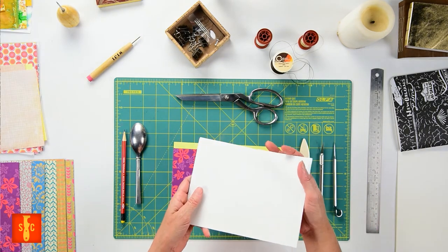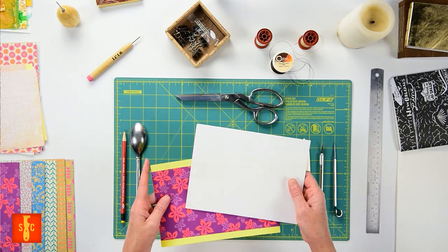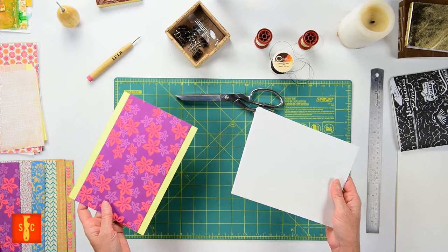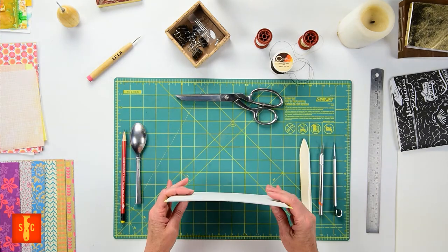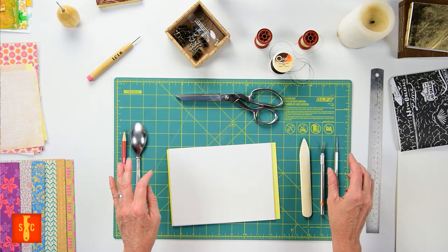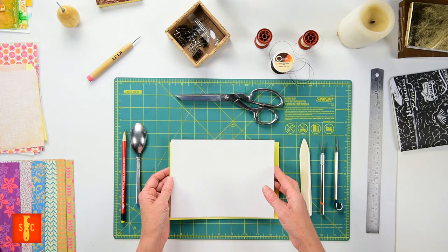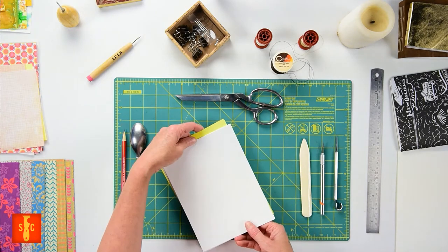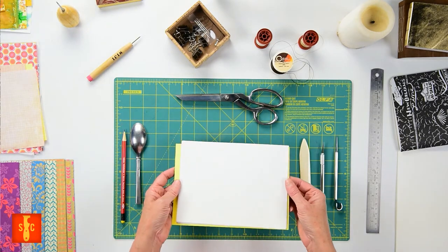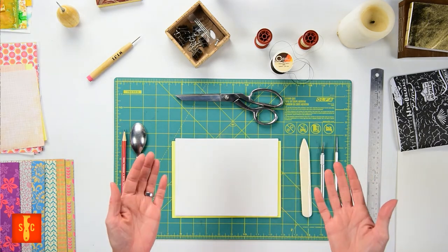If your paper is something heavier weight like watercolor or handmade paper, use fewer pages, especially if you don't have an awl. So we're going to decide the size and the orientation of our book. Is it a square book? Is it tall and narrow? Is it horizontal or vertically oriented? Is it just the size your paper already is? Half the fun of making your own book is choosing that perfect size.